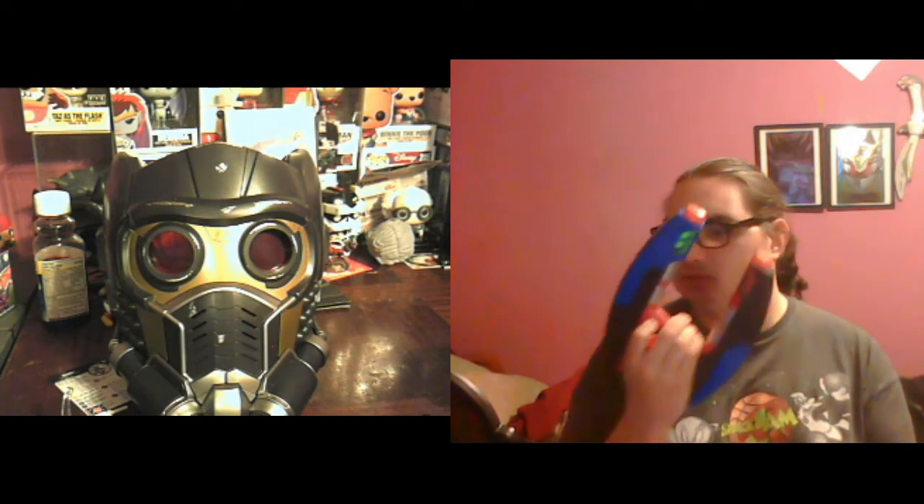Hello and welcome back to another TASPA Toy Chest video. Today I'm going to be going over the Star-Lord Element Blaster and the Star-Lord Helmet, which actually has some neat features in it.